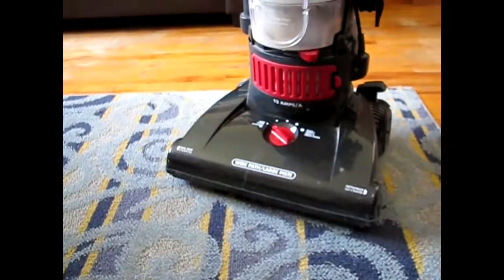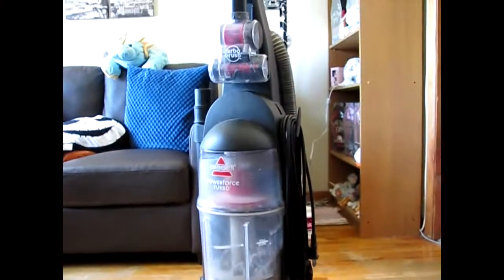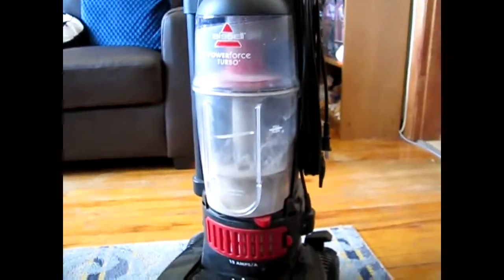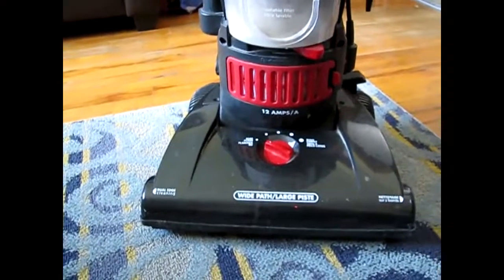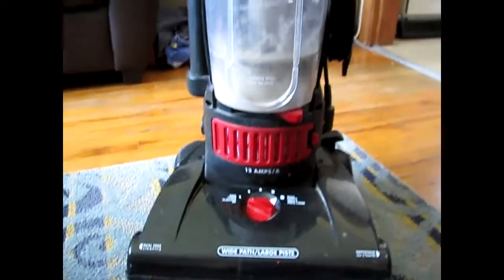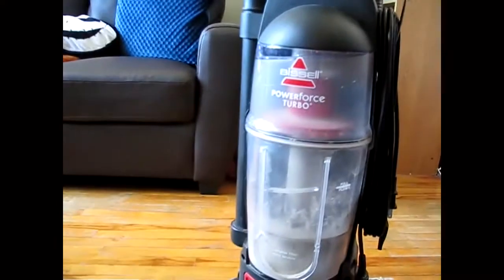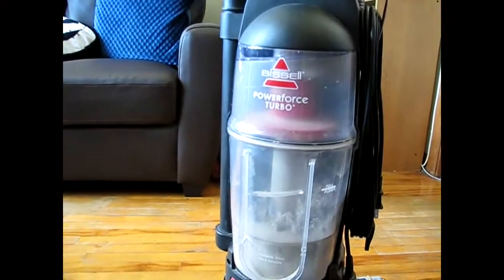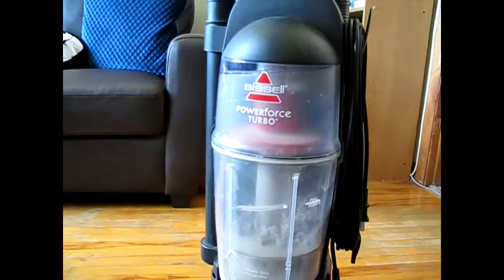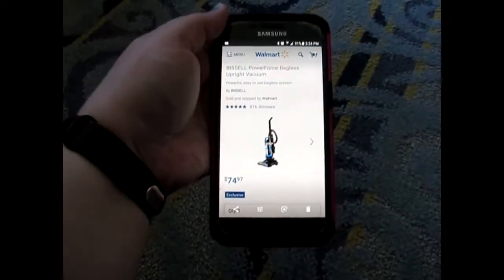Let's talk about vacuums because they're expensive and complicated — but actually not as complicated as you think. This is mine, the one I have. I've had it for a while. It's a Bissell Power Force. You can get this one for about $75 at Walmart. And I can see here that it is $74.